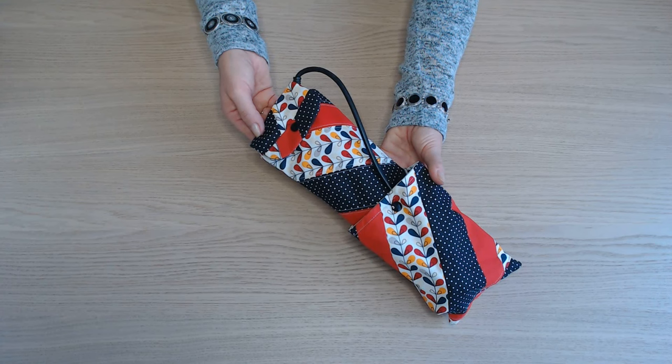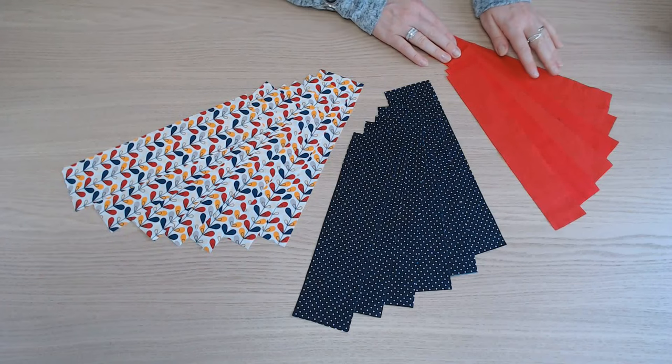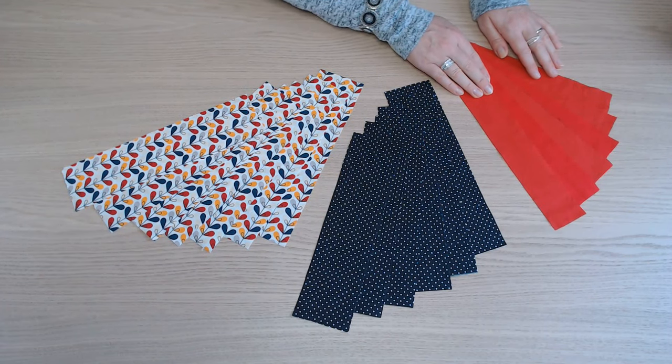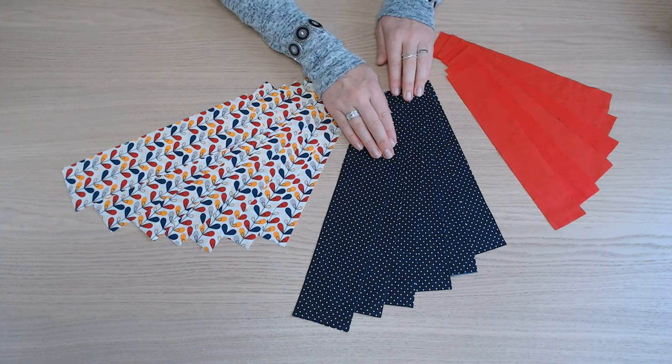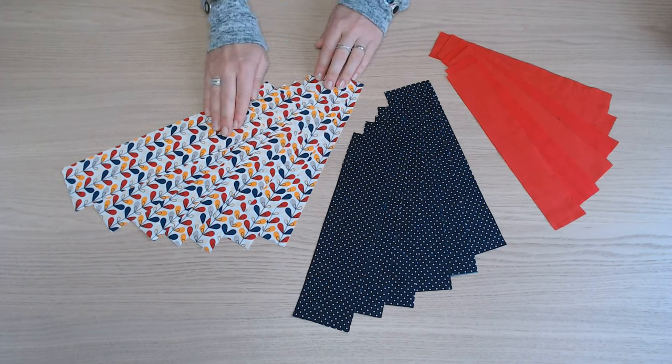Bonjour et bienvenue dans ces nouveaux tutos. Aujourd'hui on va confectionner cette housse pour fer à lisser. Vous aurez besoin de 6 bandes de 27 cm sur 5, 6 bandes de 27 cm sur 7 et 7 bandes de 27 cm sur 7.